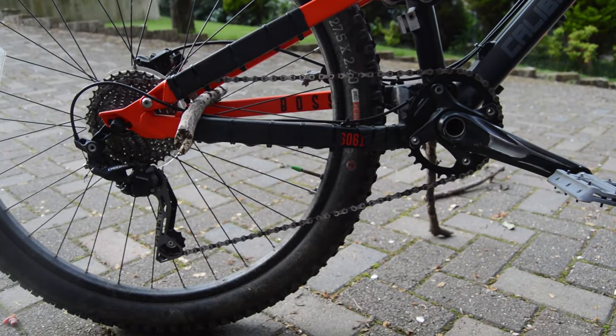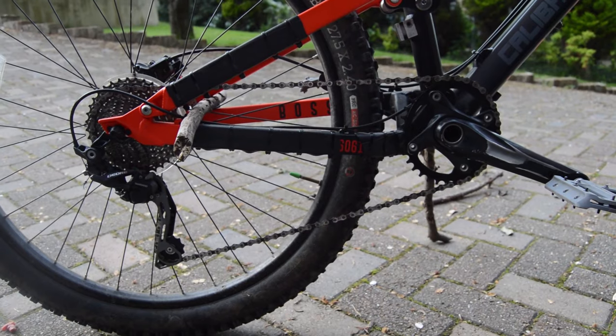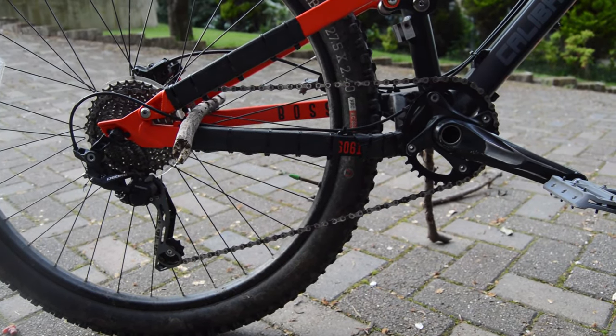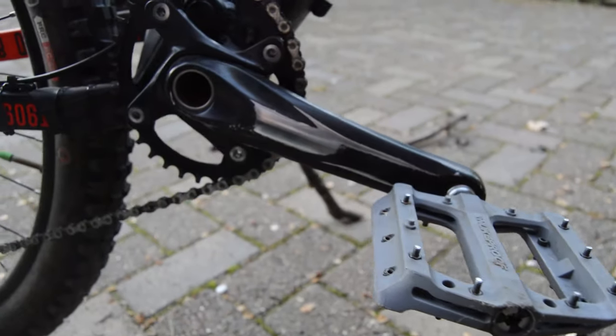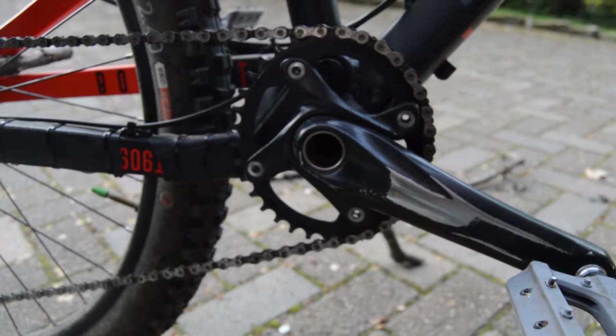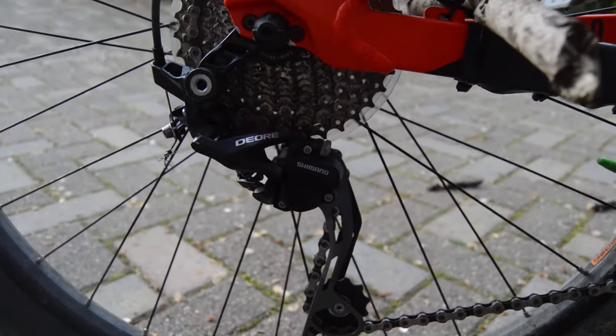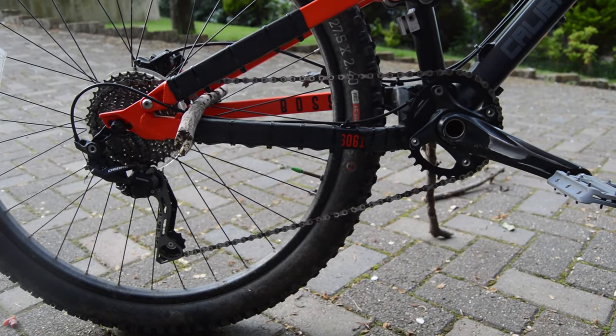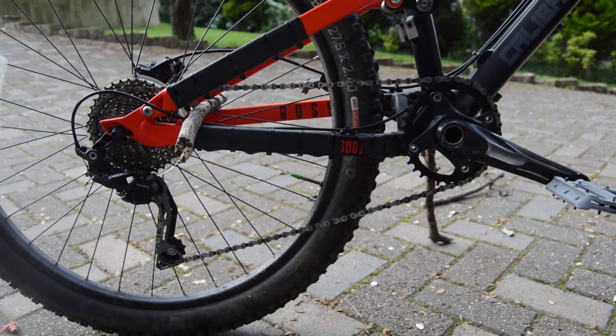To understand how an oval chainring works, we first have to know how a normal drivetrain works. Towards the front of your bike, you have a chainring driven by cranks on either side. At the axle, you have your cassette and your rear derailleur. How easy the gear is depends on the gear ratio between the chainring and the selected ring on the cassette.